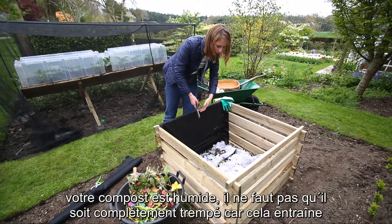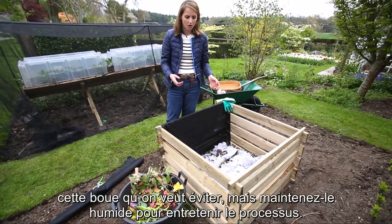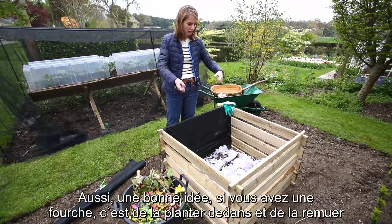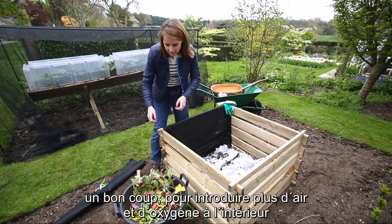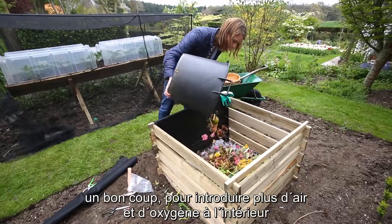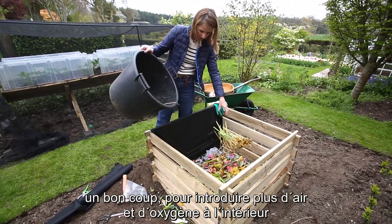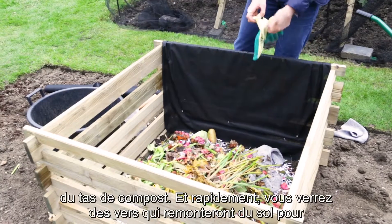Every week or so you should come out and just check how moist your compost heap is. You don't want it too moist because then you'll get that sludge, but you do want to add some moisture to keep things moving along. It's also a really good idea to take a garden fork, shove that in and wiggle it around — again it gets more air and oxygen into the pile.